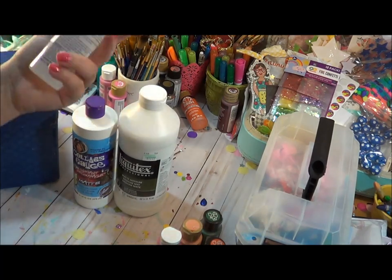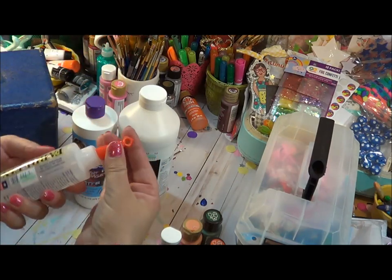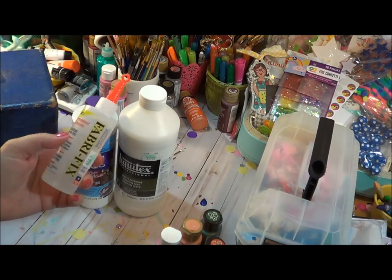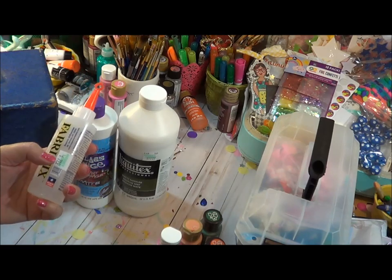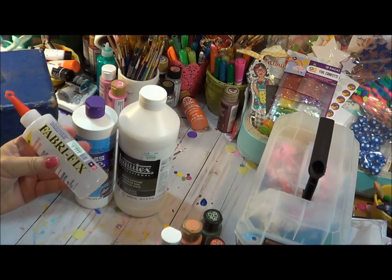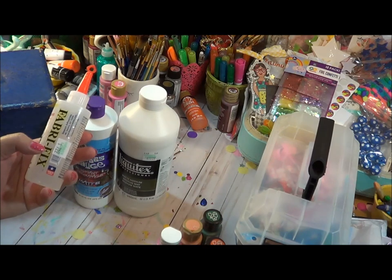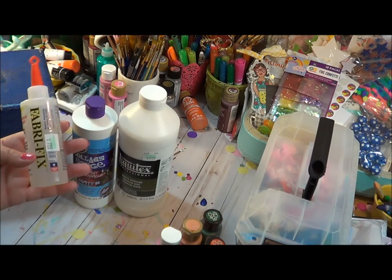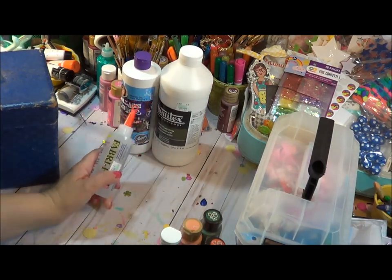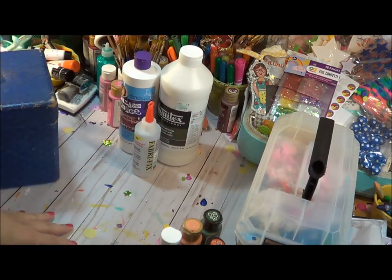I'm also going to be listing this glue — I got turned on to it and it's fabulous when you're adding ribbons and things like that, because it's a quick grab. I've been using it in my journals. We did an online class during the summer and she introduced me to this. It's called Fabric Fix — it's fabulous. And then also you can use hot glue. Hot glue will work too because that's what I've used before to attach embellishments.